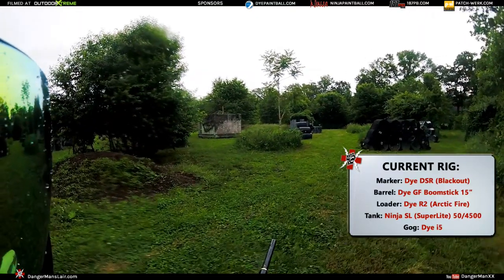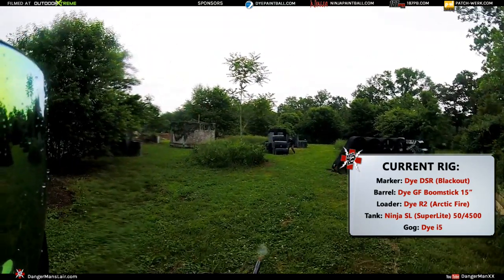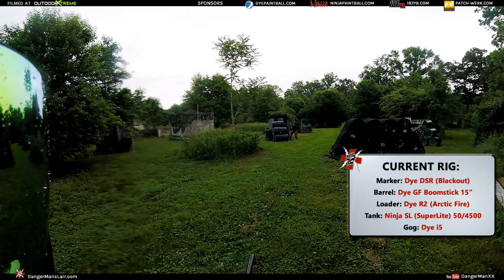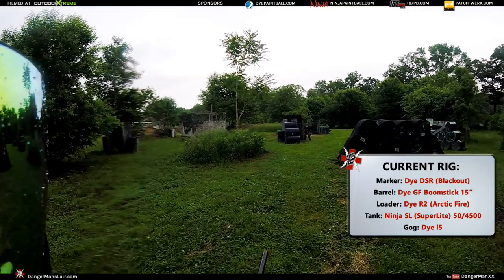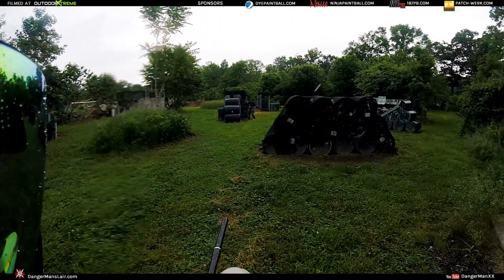There you have it — the Danger Man gangster grip. Now if you're a real true Danger Man fan and you want some swag, send me an email at dangermanxx@gmail.com and as a thank you for your support I will send you some decals. Hey, if you've got some funky moves share them in the comments.